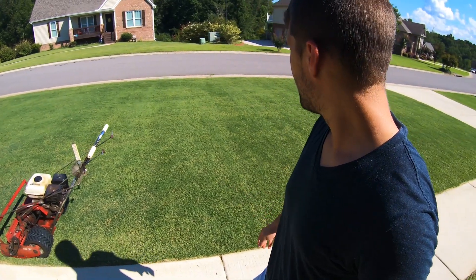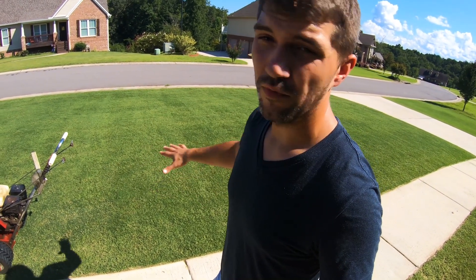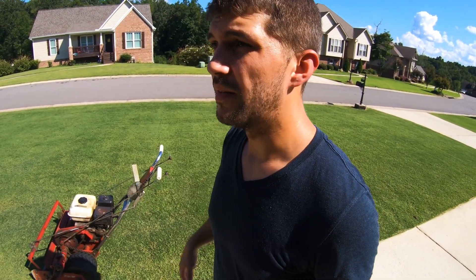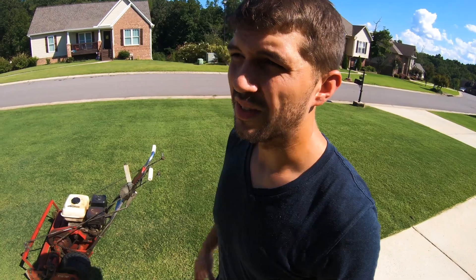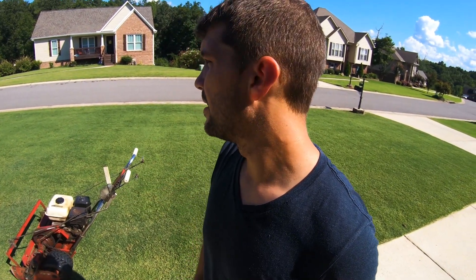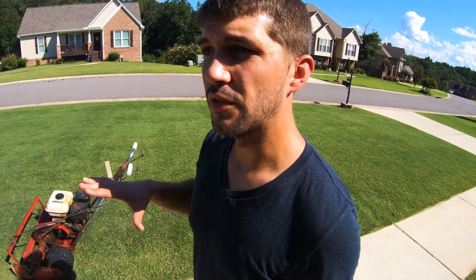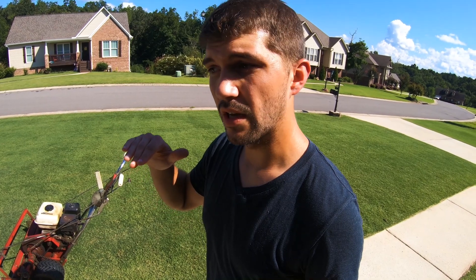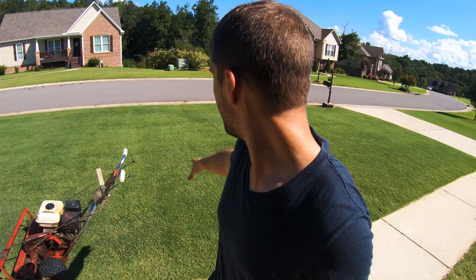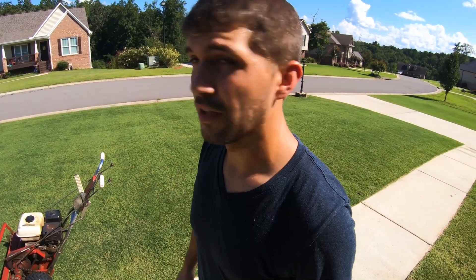It does feel almost like I'm floating on the grass, so I don't know if it's starting to get so thick that it needs to be dethatched. For the beginning of August, I'm not really sure I want to go through a dethatch right now. Even though I'm cutting at the same height, I'm curious if the thickness isn't allowing it to cut as low as it normally would. I'm going to keep it there because it's holding its color really well.